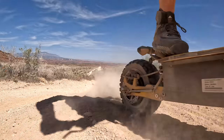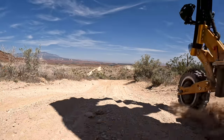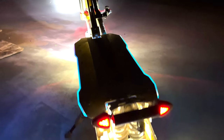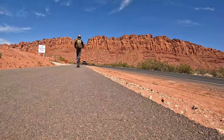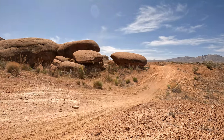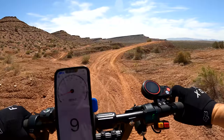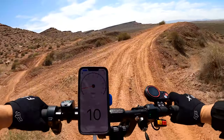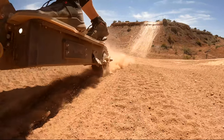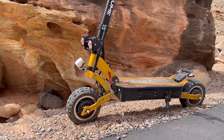Today I have a high-powered, dual-motor, full suspension, beefy tire, and lights-for-days type of scooter. This is called the X11, and it's from a company called Yumi.